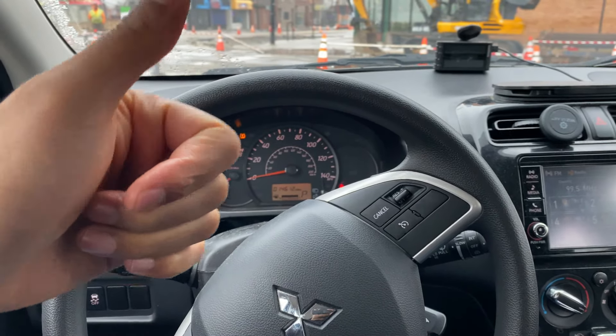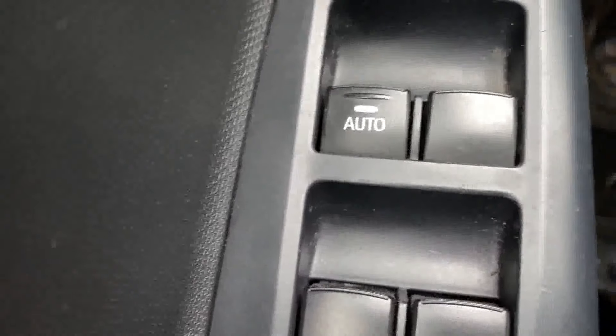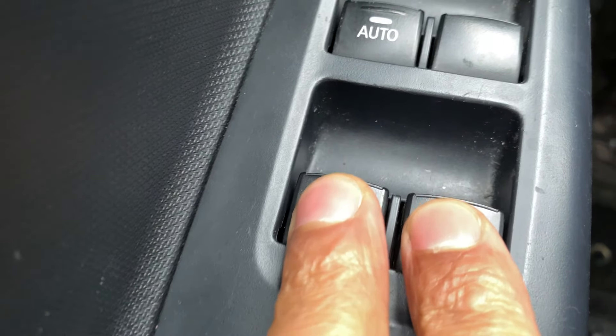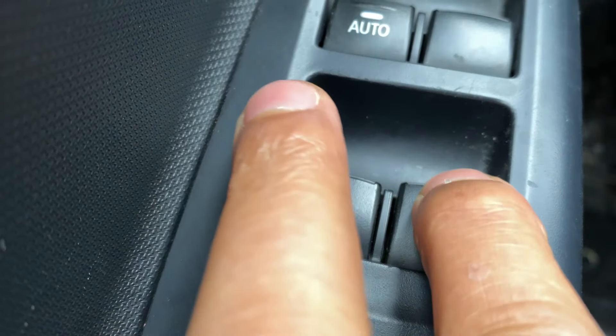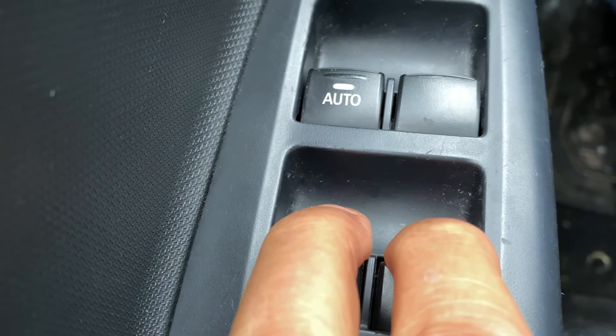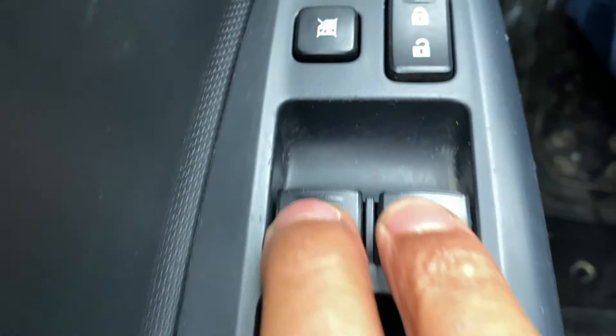So I'm behind the steering wheel of this vehicle. I'm going to look to the left-hand side — do you see these controls right here? These controls control how to roll down the window. If I want to roll down the windows, here are the rear windows — I can press the button and the rear windows roll down. Pull them, and they close. And these right here are the front windows.